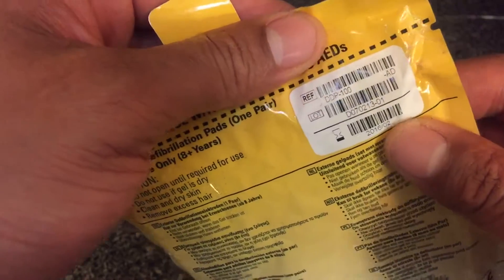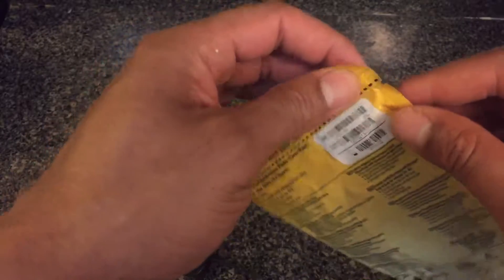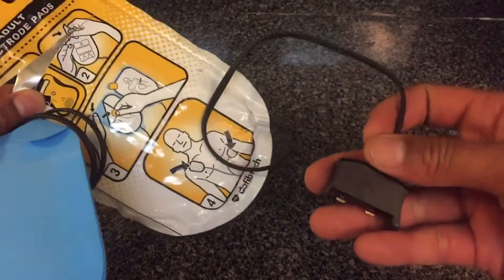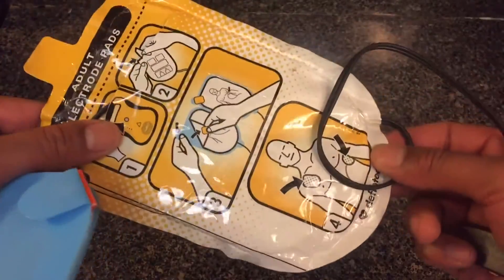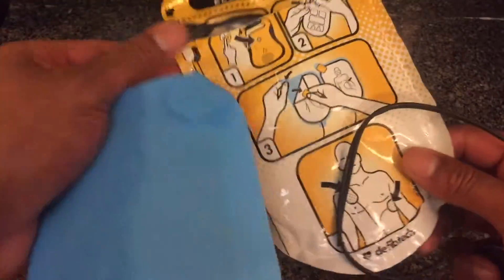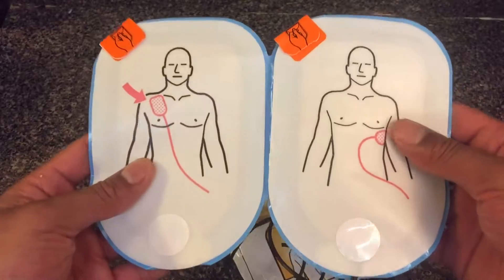It shows the model number up here: DDP-100 — that's the adult electrode pad. Now we're going to open it up. You take it and open it at the top, pull out the pad, and the cable is actually long. This part stays connected to it — the cable comes through there. I think they do this so the person using the device has instructions right in front of them while they are adhering the pad to the victim.